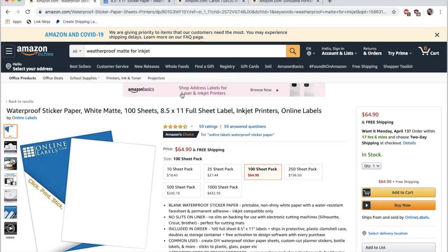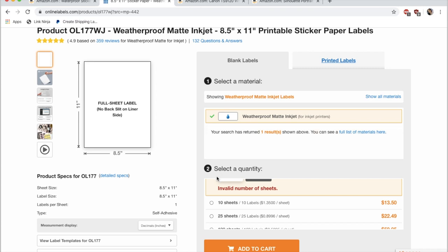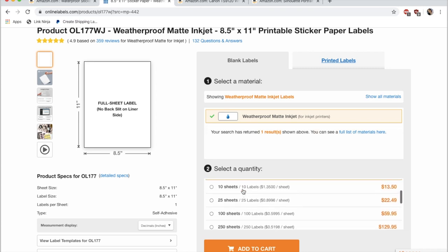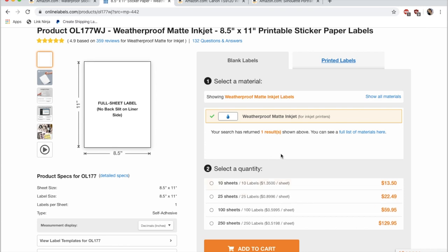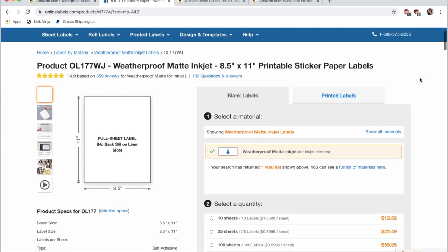I've transitioned over to my computer screen. The first thing I want to share is the supplies I use, starting with the paper. I really enjoy the nice premium matte buttery sticker paper that shops use, and I found this same paper on Amazon — it is called waterproof sticker paper, white matte, and you can buy it in quantities of 10, 25, or 100 sheets. This is also available from their actual website, onlinelabels.com, which is the same vendor. You can choose to buy it on Amazon Prime or from the actual website and get the same amount.